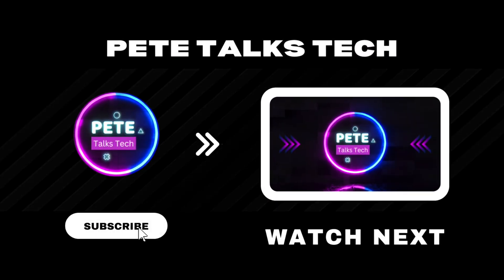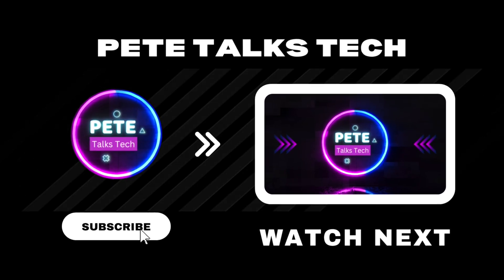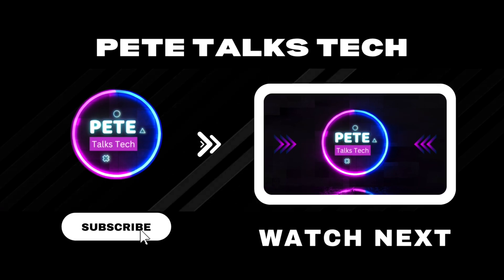Check this video out if you want to know how good Spider-Man 2 is on the Ally. I appreciate every single one of you for watching and I'll see you in the next one.